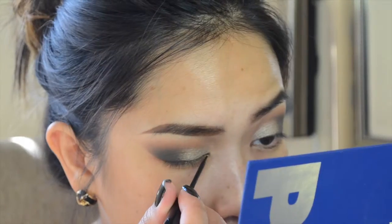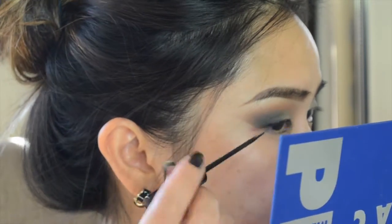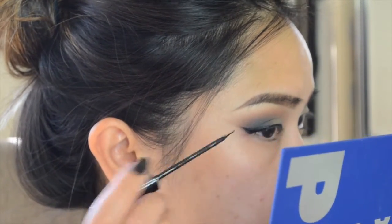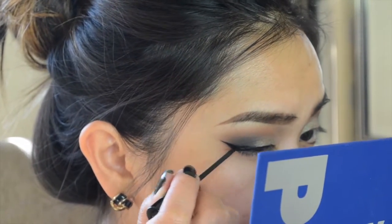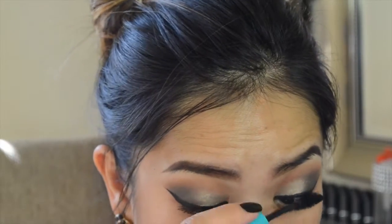With a clean makeup wipe I'm wiping the edge of my eye makeup so I can have a clean sharp line — you can actually use scotch tape for this, but I just used a makeup wipe. Now with my NYC liquid eyeliner, my favorite, I'm going to wing out my liner. Then I'm taking the makeup wipe and cleaning up the edge so I can have a wing that's sharp enough to cut.